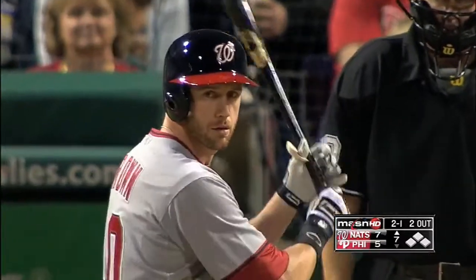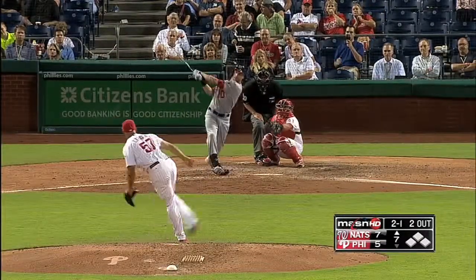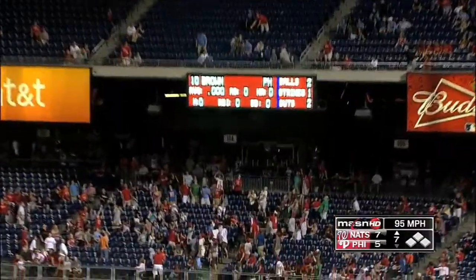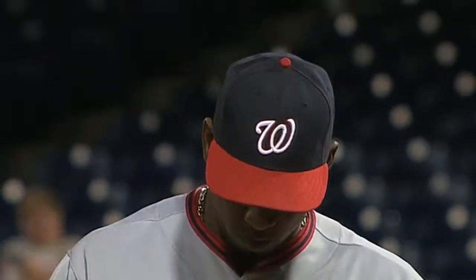Top seven now, a 7-5 game. Corey Brown — his first at bat of the year comes as a pinch hitter — and he jacks a solo home run to the upper deck off Luis Garcia. That makes it eight to five, Nationals. Bottom nine, Nats up nine to six. Rafael Soriano went for the save in a jam with runners on first and second and only one out.